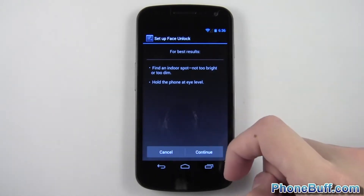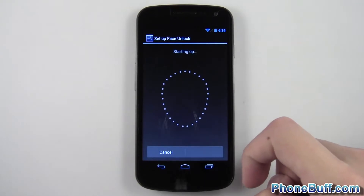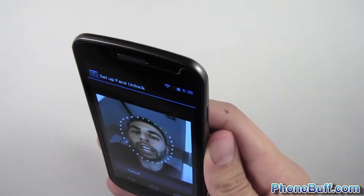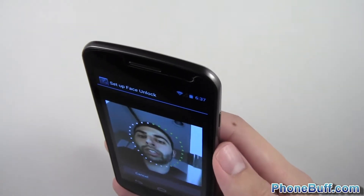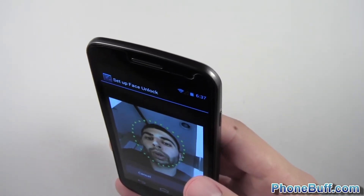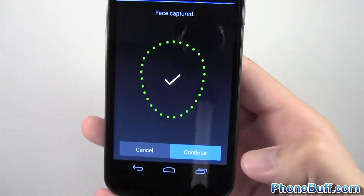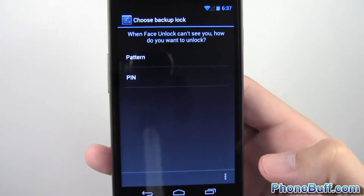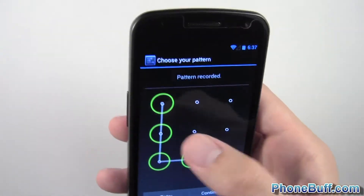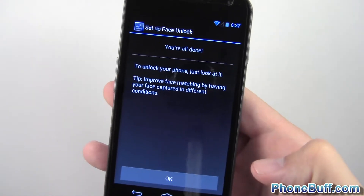I've got good lighting conditions but I'm not going to put the phone at eye level because I want you guys to be able to see. I'm just going to put my face into this little white circle. You can see these little green dots are circling around my face. It's completed capturing my face. I'm just going to hit continue and of course you have to set up a backup pattern or a pin. I'm just going to do a pattern — make a quick L, continue, quick L, confirm and there you go.